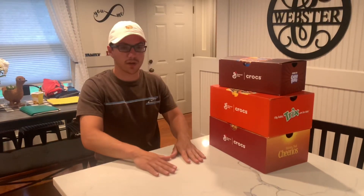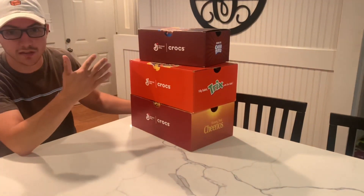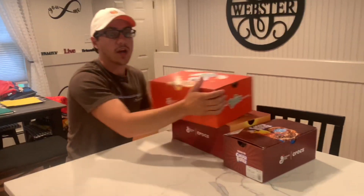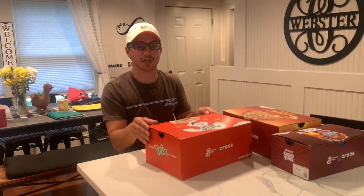Hey, what's up guys, back in with another video. As you've seen in one of my other videos, I did the Cinnamon Toast Crunch Crocs and today they released three more pairs. Let's go over them and I'll tell you guys where you can get them. You should get them fast because they will sell out just like the Cinnamon Toast Crunch ones — they go for almost triple the retail price. So get them while you can.